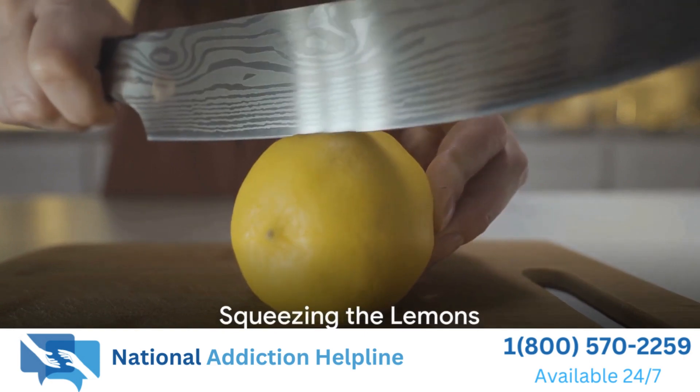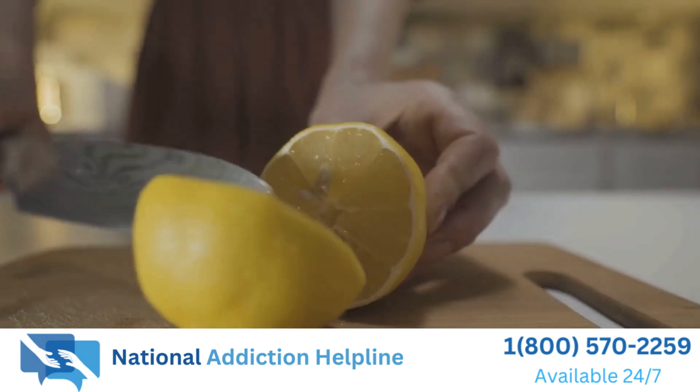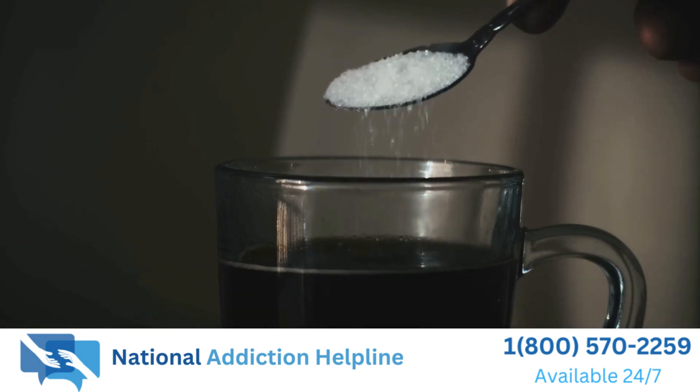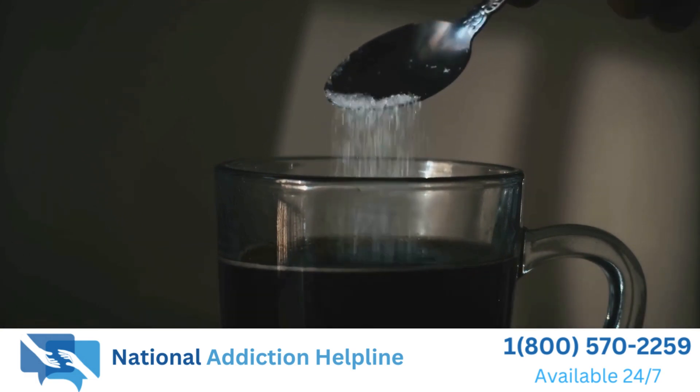Next, we'll need some lemons. Cut them in half and squeeze out the juice, making sure to remove any seeds. Now it's time to sweeten our drink — add some sugar to taste. You can adjust the amount depending on how sweet you like it.